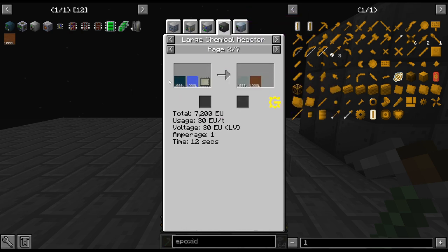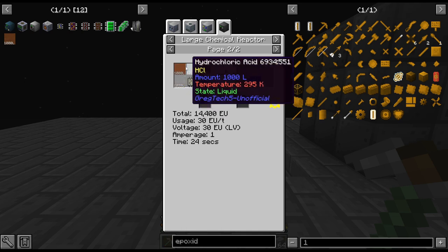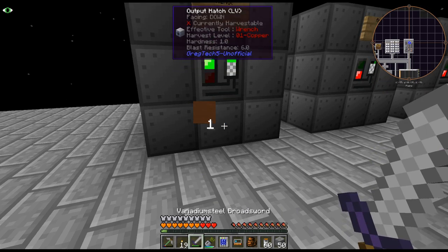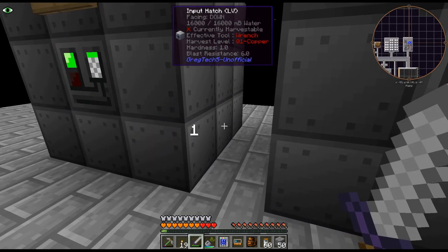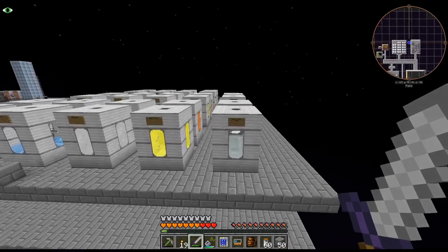Being able to pump the chlorobenzene in is really cool. The molten bisphenol is basically hydrochloric acid, phenol, and acetone mixed together, so it's kind of skipping a step which is cool. There's our phenol production and we'll just have that run until it fills up, since we're not using the chlorobenzene or water for anything else right now.